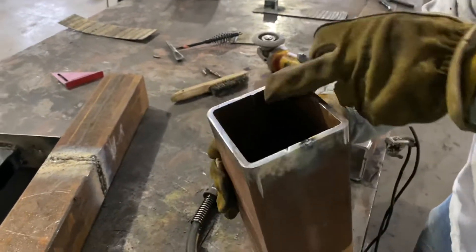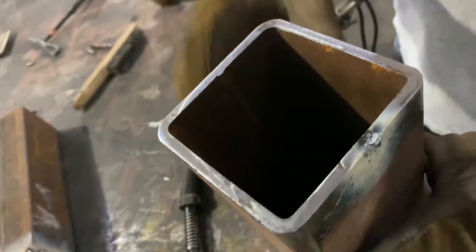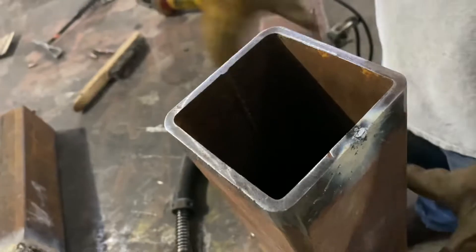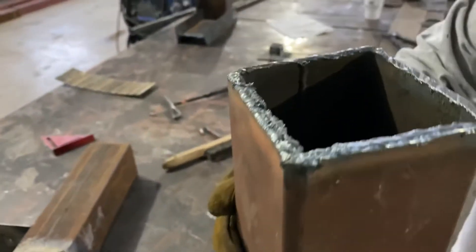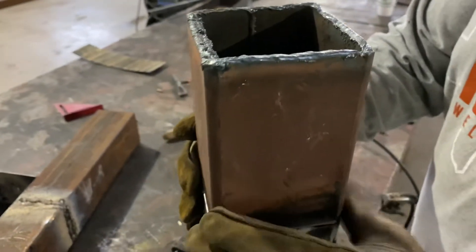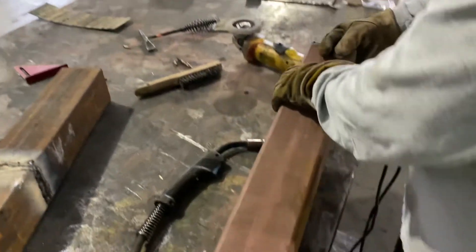Inside, if you can see inside there, we've got a seam on this tubing. If you can, get the tubing to match — you want to match up your seams, especially if it's off the same run. So that's just one thing. It's a small thing, but it's still a thing nonetheless.